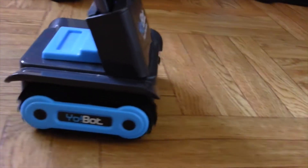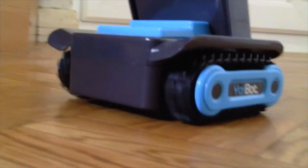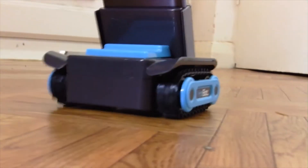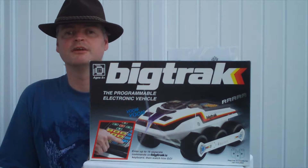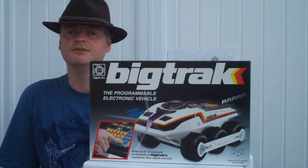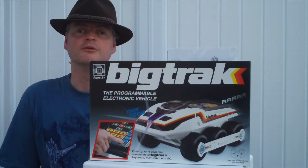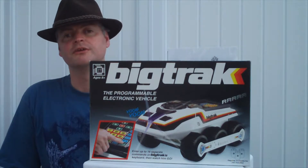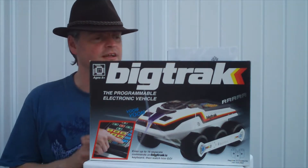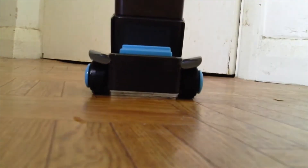The Yo-Bot and Big Track Rover are basically identical, with only a logo and colour scheme change telling them apart. I reviewed the re-released Big Track some time ago and it lost none of its original space tank charm. However, the Little Rover lacks that, as well as its big brother's rosy retro nostalgia. Although quite cute in its own way, the re-badge of the Yo-Bot as a Big Track doesn't really hold water.